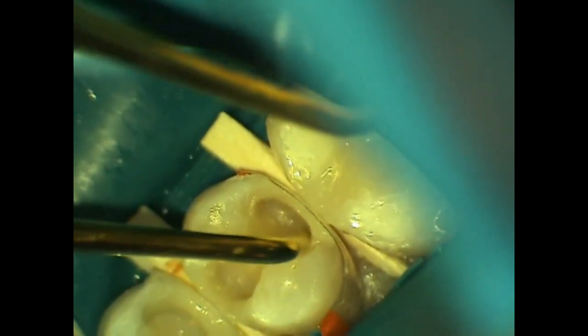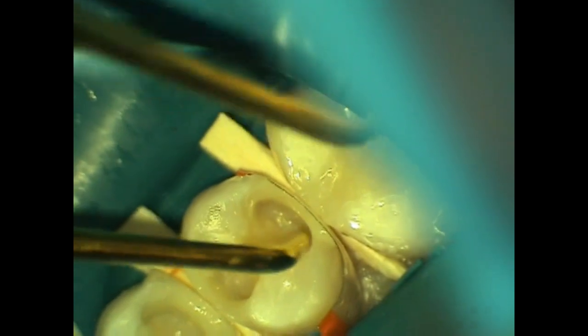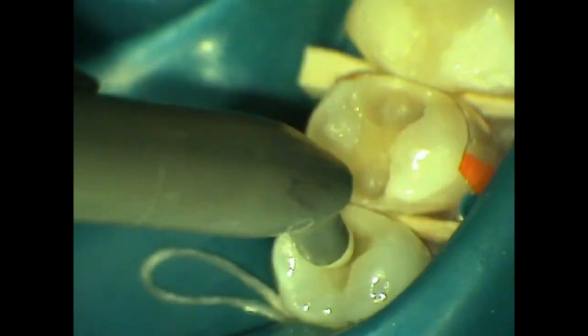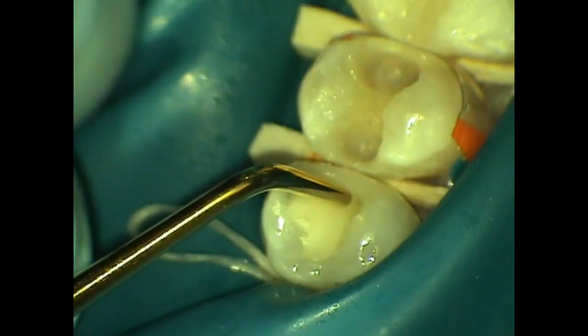Then we go to the distal again — the DMARC is placed along the cervical box, light cured with support from an instrument, and then the Cosmodent nano composite is injected to support that distal wall from buccal to lingual, from cervical to occlusal, about one millimeter thick to create the entire wall.